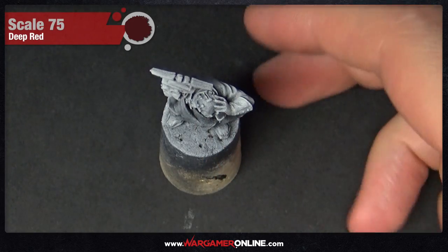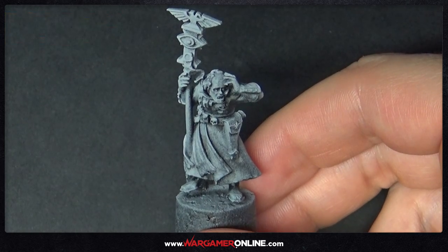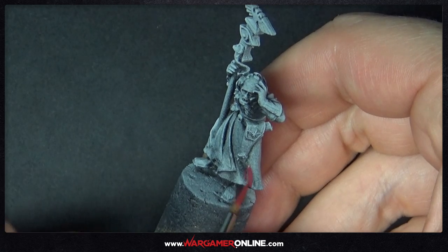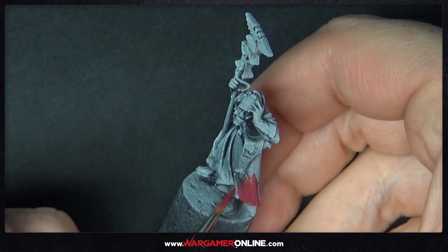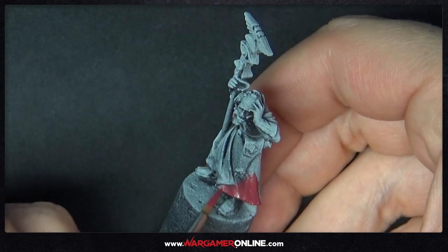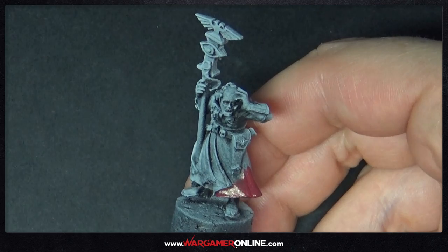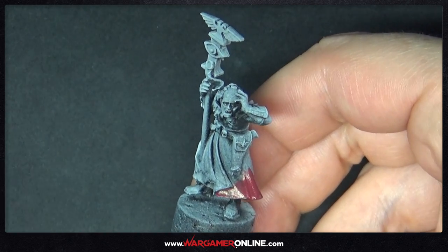To begin with, this model has been primed with Chaos Black, and then it's had a zenith highlight of Korax White — two spray can primers just to give us some pre-shading and highlighting on those raised areas. We're using a lot of Scale 75 paints here as well as some Games Workshop, but use whichever are best for yourself. You don't have to go out and get Scale 75 or GW — just use the equivalent colours.